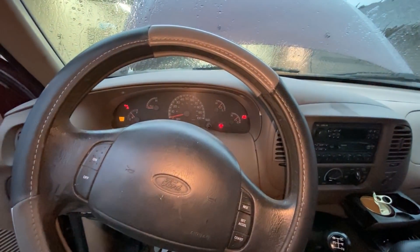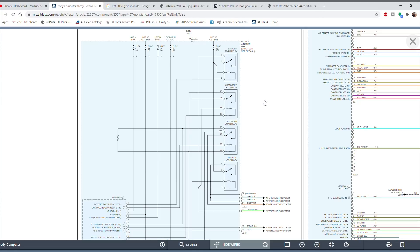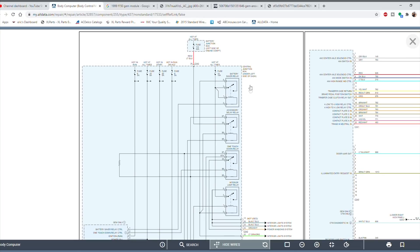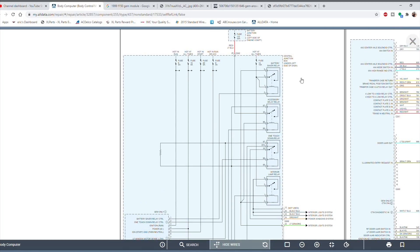Now we're looking at the wiring diagram for the GEM module, which spans two pages. Starting on the left side, there are two main components in this diagram. The outer dotted box is labeled 'Central Junction Box — under left side of dash,' which refers to the interior fuse box. Inside that box, there's another box labeled GEM, meaning the GEM module is located inside the central junction box.